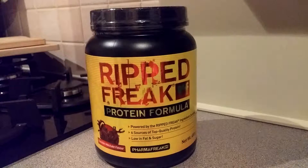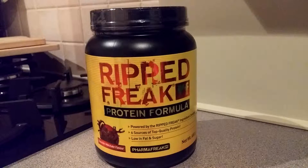Hey guys, I'm back with another video. Today I will be unboxing my Rip Freak Protein formula.